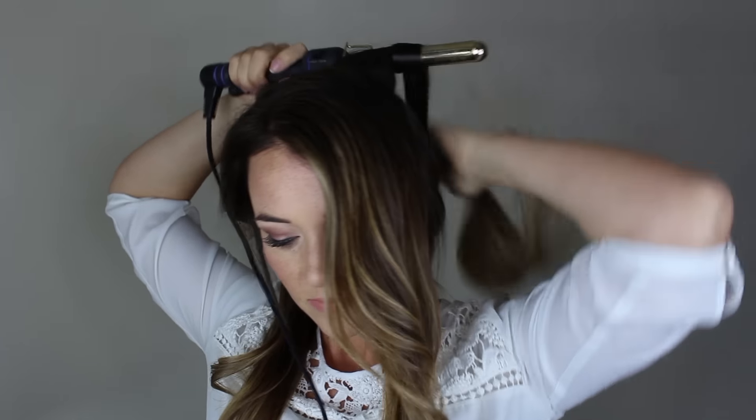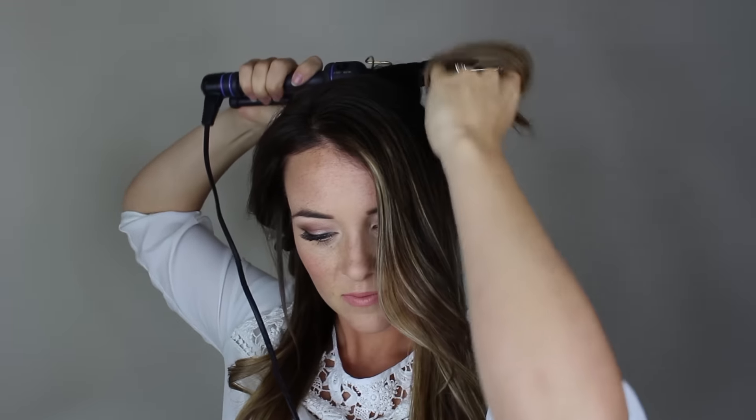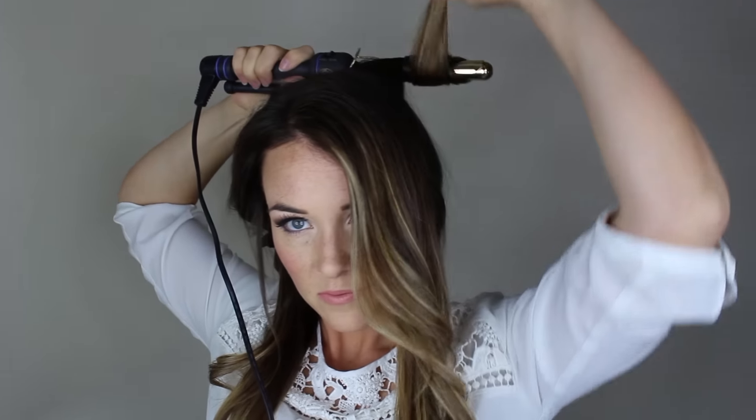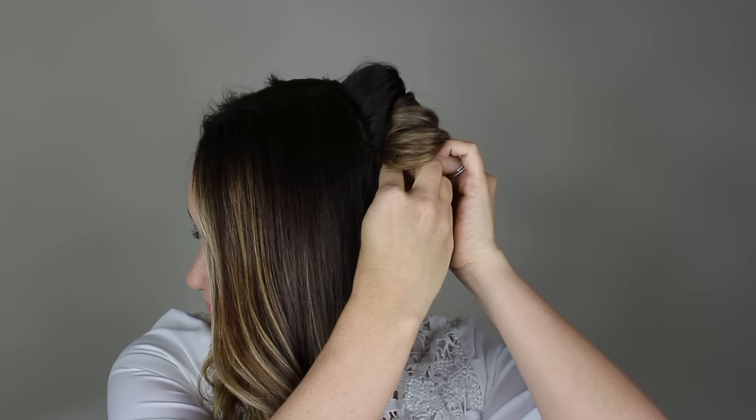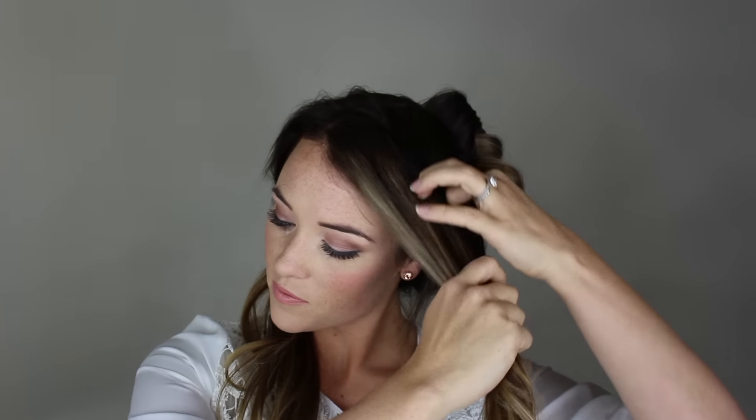Now let down the top of your hair and split it into two sections. Using a curling iron or wand, wrap a small piece of hair around the iron. It doesn't have to be perfect as you will be pinning it into the updo later. Once the hair is heated through, remove the iron and use a bobby pin to attach the curl to your head. This is only to help the curl set, so once again it doesn't need to be perfect.